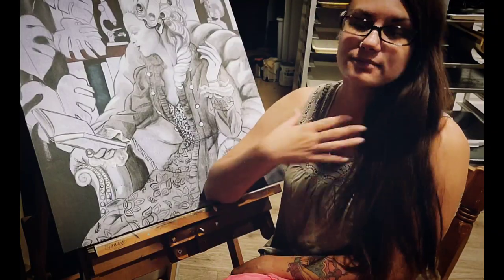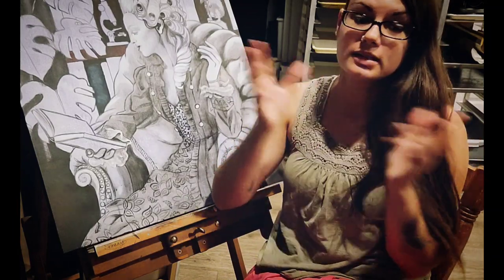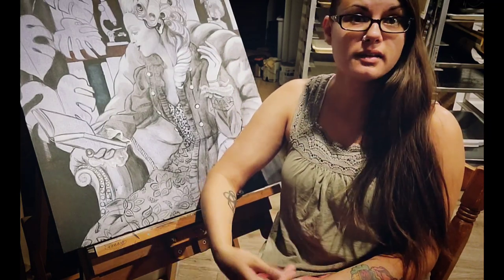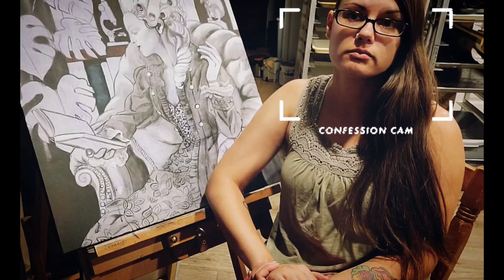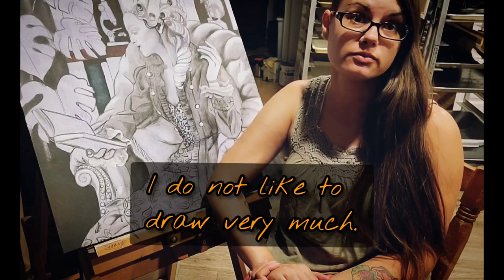Hey guys, welcome back to my channel. It's me, Cass. So happy to have you here with me today. Today I'm going to do some drawing — not the most exciting thing for me, and I do have a confession to make. I do not like drawing very much, and I also don't do it enough. But I see it in my art often.